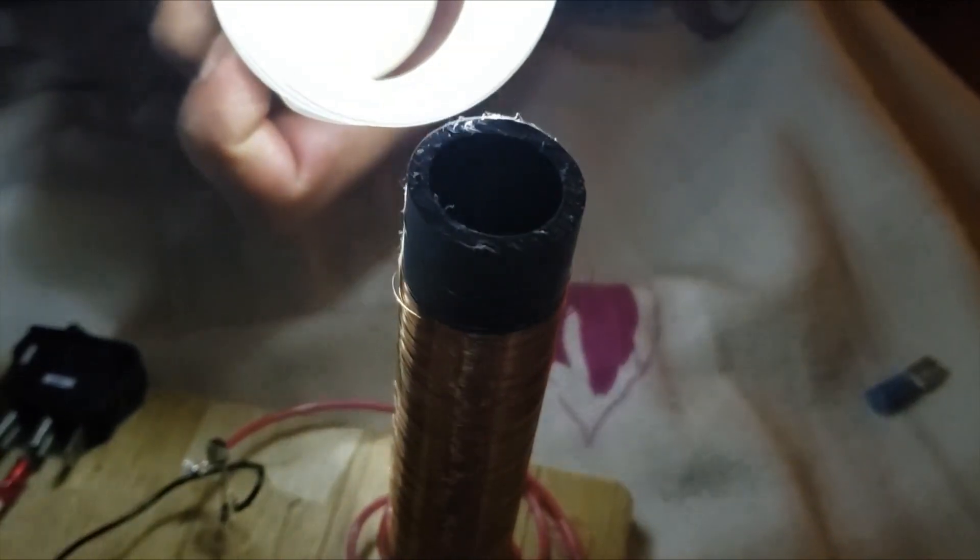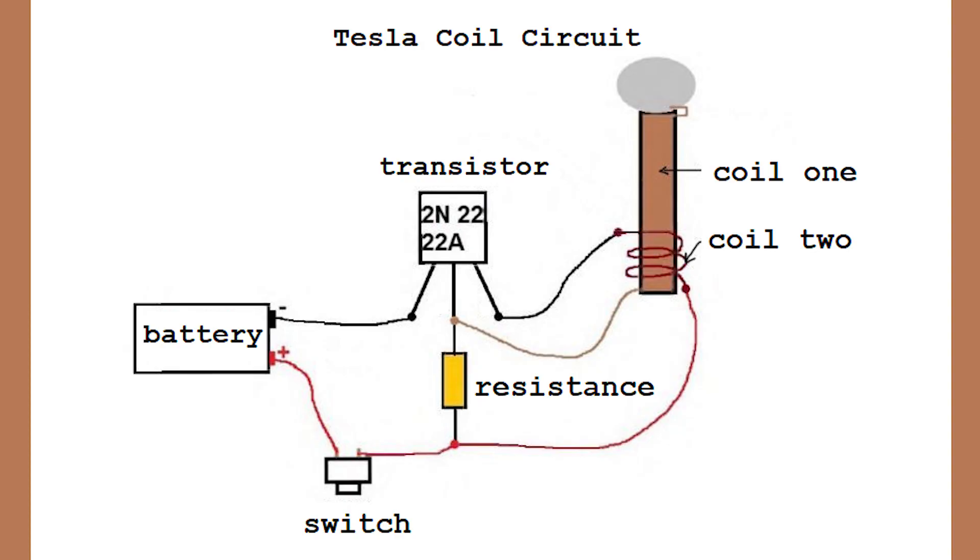All right, so I went ahead and switched it on, turned the lights off in the room, and grabbed myself a light bulb. This is a diagram of exactly what it is that I made, if you prefer this version over the video.